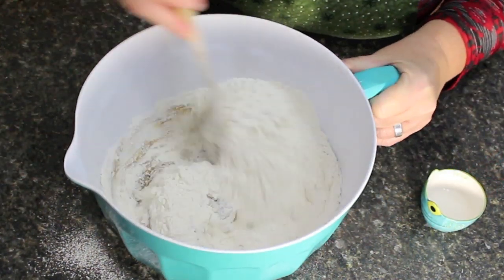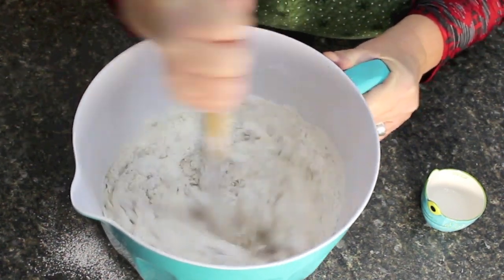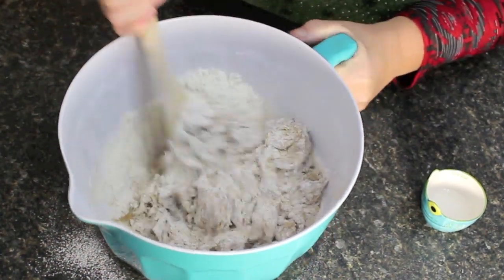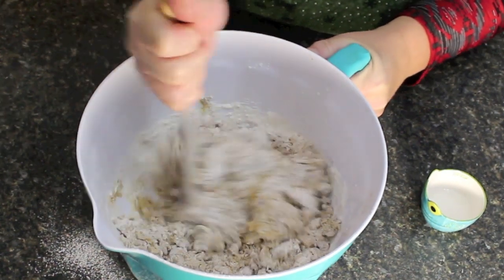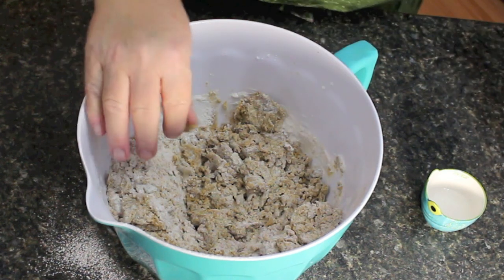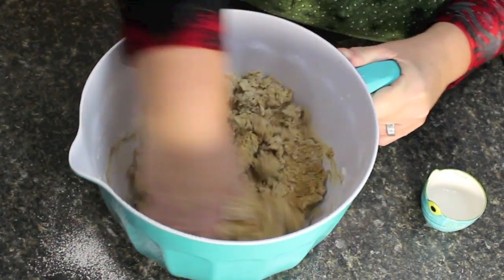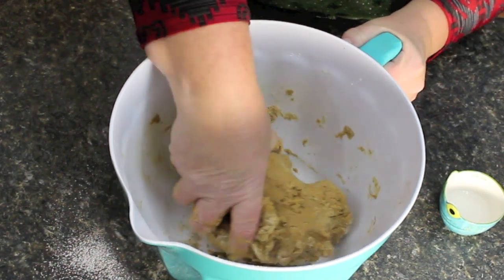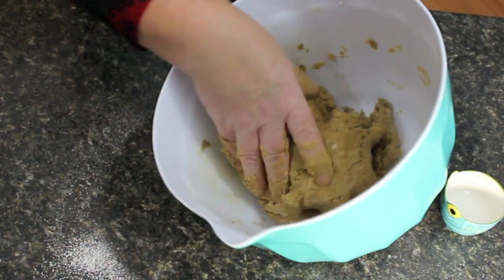Now mix all of this in. If you're making this with your kids or family members, you can't get enough help when you're baking in the kitchen — they will love it. We're going to use our hands now to continue mixing this. I keep a tablespoon of water to the side in case we need it, but chances are we won't because this is actually a soft dough. Work it together and turn it into a ball. I didn't need the water but I always keep it to the side just in case.